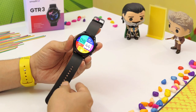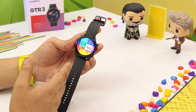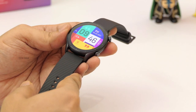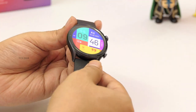Here is the Amazfit GTR3 up close. Build is very good, premium. And yes, this is a round dial watch. So if you love round dials, this is one super good-looking watch. It has a 1.39-inch HD AMOLED display with always-on feature as well. The brightness is up to 1000 nits, so outdoor visibility is very good. On top, you get curved tempered glass.